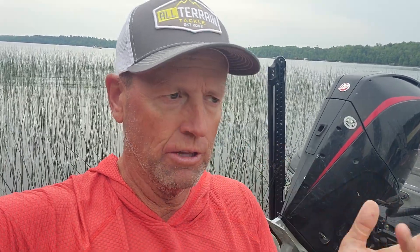Prop shafts can get bent when you hit an object, whether it's a dead head floating in the lake, a rock, or just some sort of object out in the water that you come along and hit with your prop. So that's how they get bent.